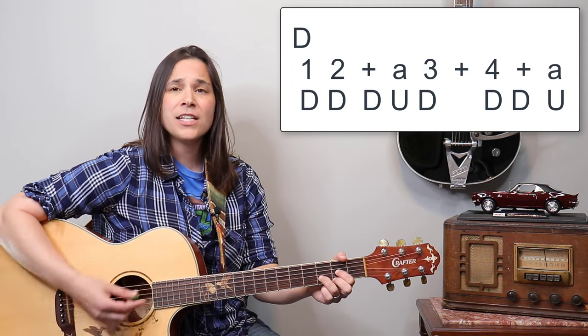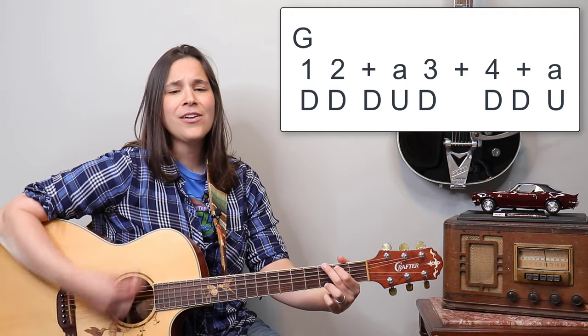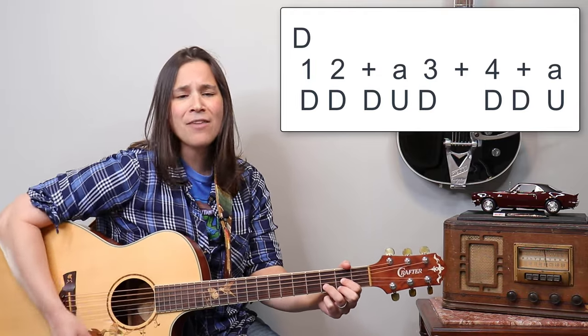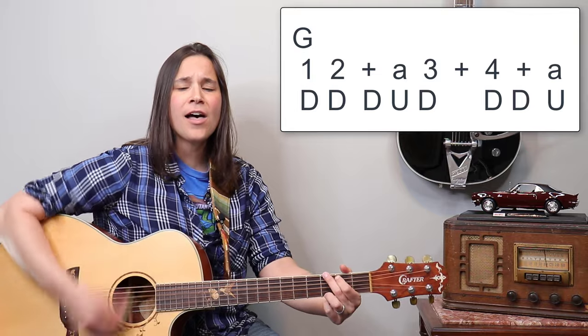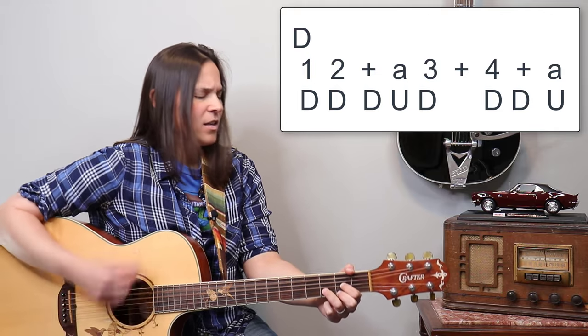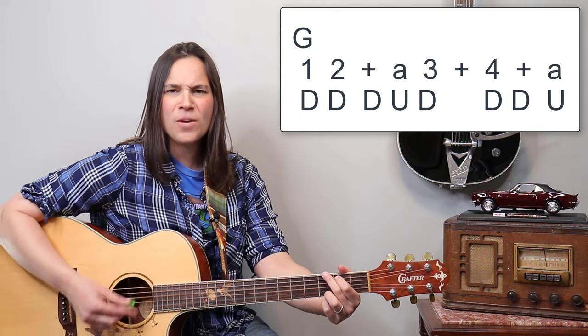Let's do a verse and a chorus. I'm going to use the more intricate strumming pattern, but you guys use whatever works best for you. Ready? One, two, three, four. I'm gonna take a freight train down to the station, I don't know where it goes. I'm gonna climb me a mountain, the highest mountain low. And I'm gonna jump off, nobody gonna know. Well, can't you see? Can't you see? What that woman, she been doing to me.